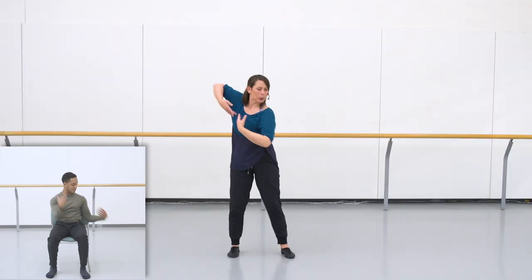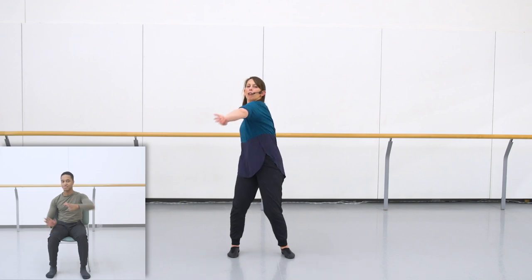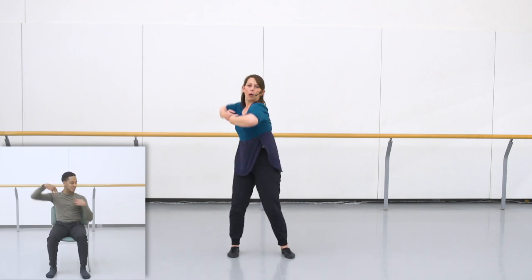Let's try just the arm movements again. So it goes: shoulder lead, elbow, elbow, reach. One more time — start leading with the shoulder and the back of the hand. Inverted arm, go elbow, elbow, reach.